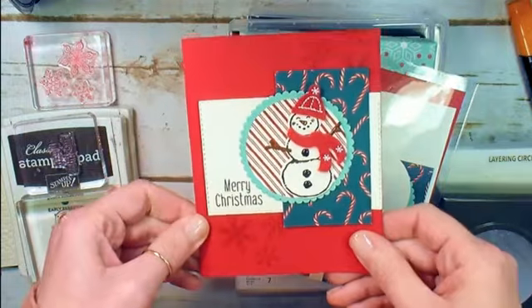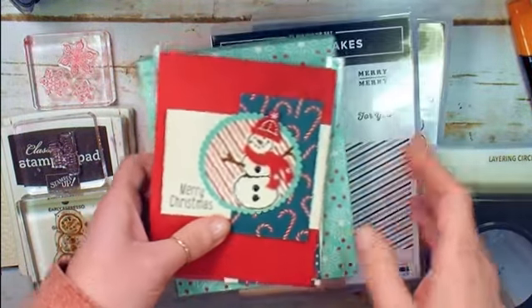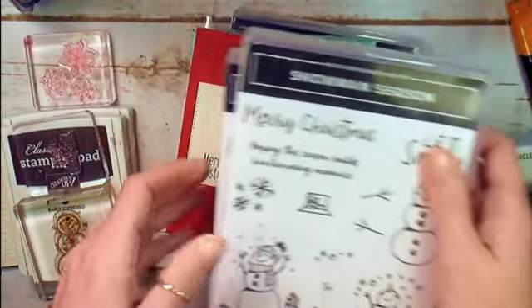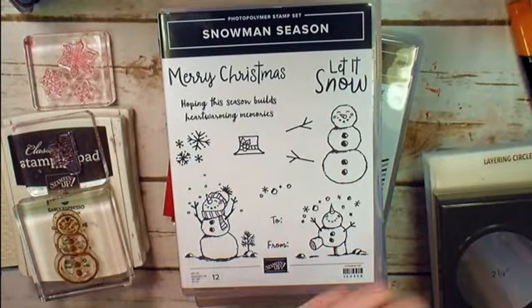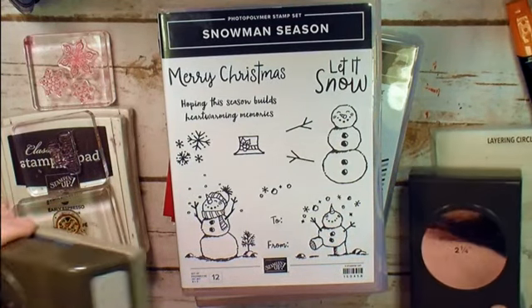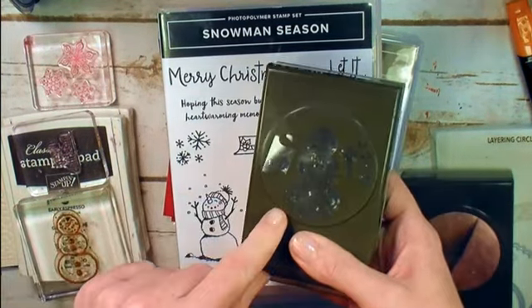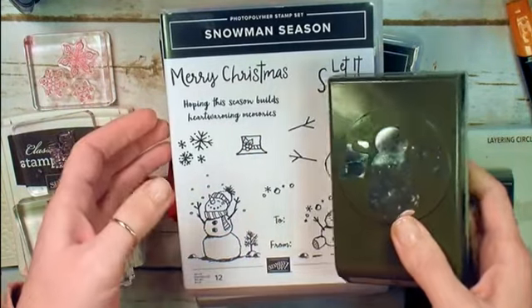This is our first card. I love this little Merry Christmas. It features the Snowman Seasons bundle. The Snowman Seasons bundle is the Snowman Seasons stamp set — it's a photopolymer set, 12 pieces — and it coordinates with the Snowman Builder Punch. When you buy these two items together, you save 10%.